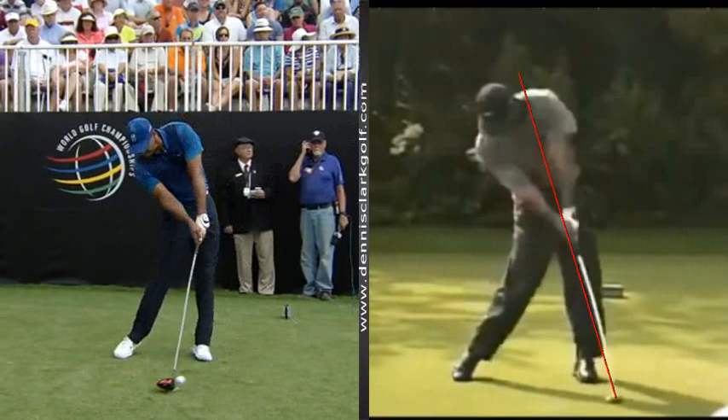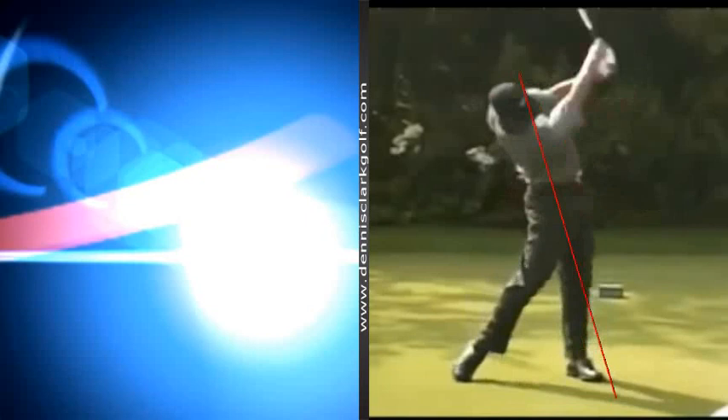Chamblee makes a good point about the attack angle. We'd need to know two readings: his dynamic loft and his attack angle. Chamblee said he's too steep in his attack angle. I don't know what his attack angle is because the tour doesn't release those figures. But clearly he's releasing the club much, much later with his driver than he did when he was younger and earlier in his career.